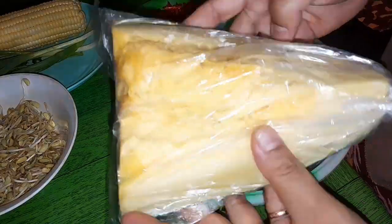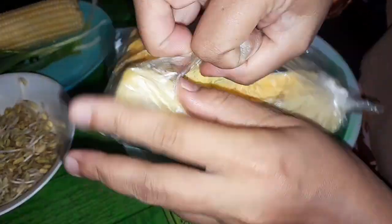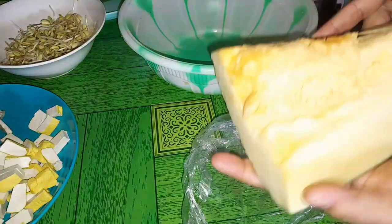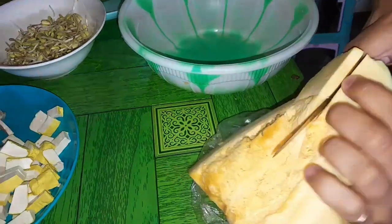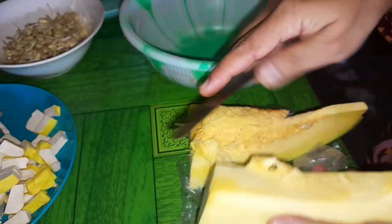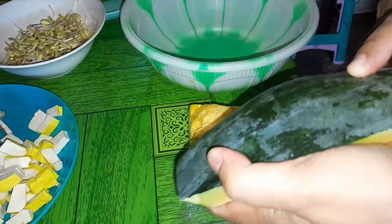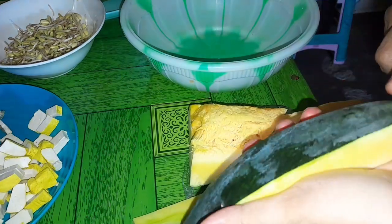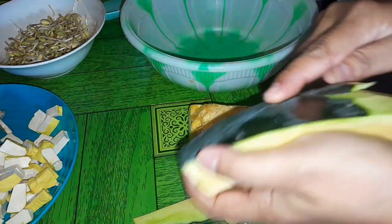Nah, untuk sayur lodeh kayak begini, ini biasanya masak ya enggak cukup sekali makan. Kalau sayur lodeh ini enaknya diangetin lagi, diangetin lagi, diangetin lagi. Jenangnya sayur obloh-obloh, luwe enak maning lor. Menu kayak gini juga menu jarang banget saya temui. Saya juga selama di sini baru kali ini masak waluh.